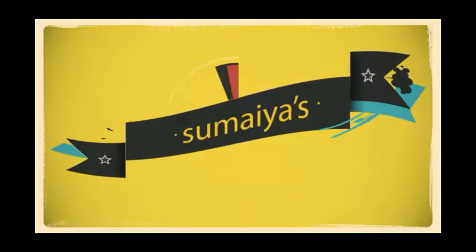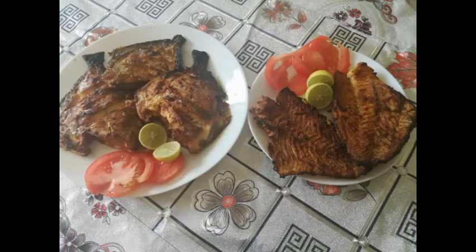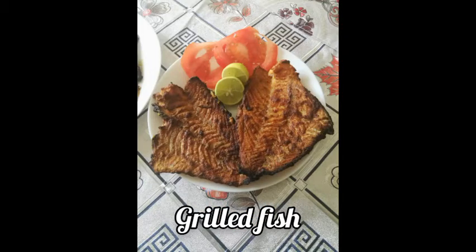Assalamu alaikum, hi everyone, welcome back to Sumaiya's Kitchen. Today we are going to make grilled fish. Before moving on to the recipe, if you haven't subscribed to my channel, please do subscribe and click the bell icon. So let's move on to the recipe with the ingredients.